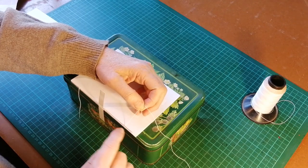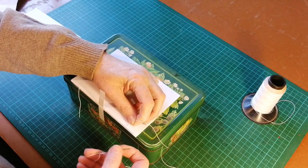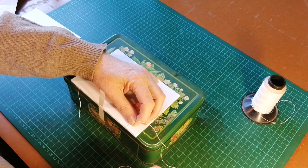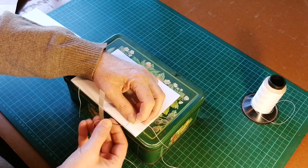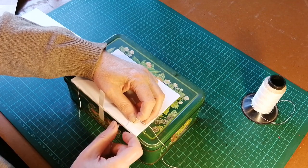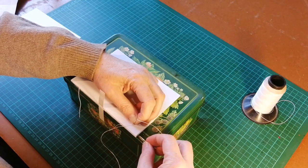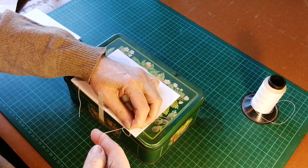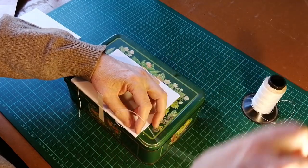When we're at the end here, we need to attach it to the signature below, and to do this we use what is called a kettle stitch. It actually comes from the German or Dutch word 'ketting,' which means chain — which makes a lot more sense than 'kettle' — because what it essentially does is form a chain between these holes. So we put the needle through between the first and the second signatures so that it's held, and we pull it through and pull it up, making a stitch that holds the signatures together.